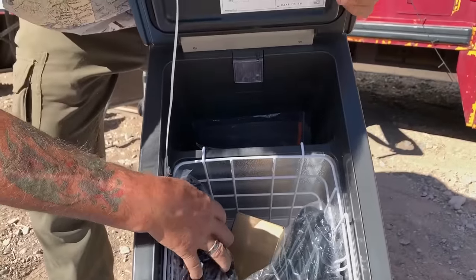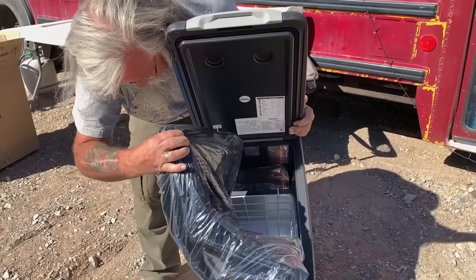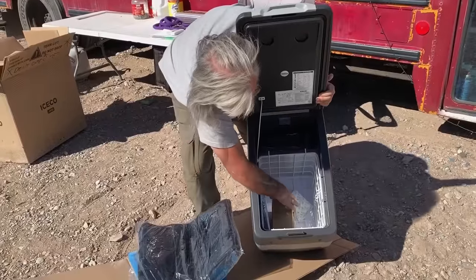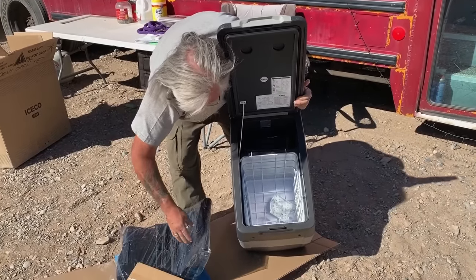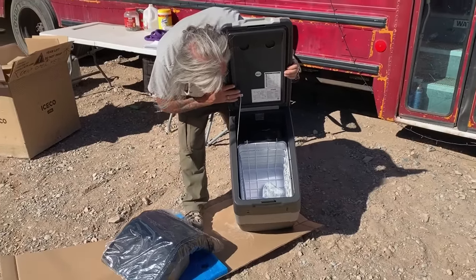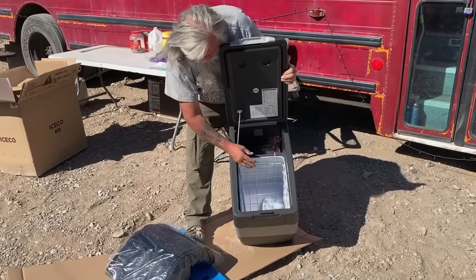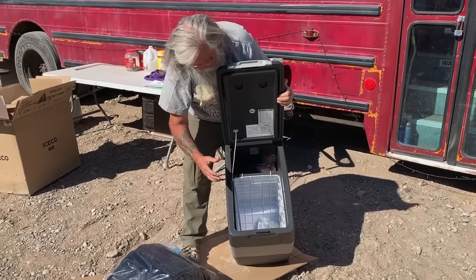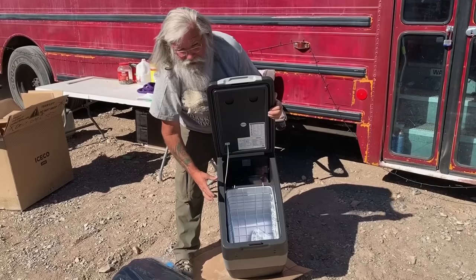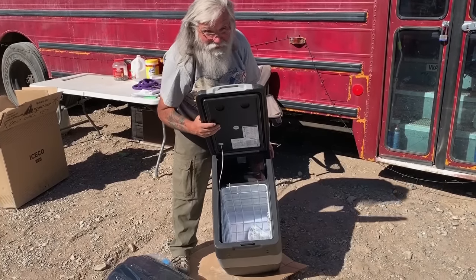This one comes with a bag, which is very unusual — usually you have to pay extra for the bag. This is the handles so you can put them on. You can see this is a real disadvantage to all of these: this one is deep and small, so the things on the bottom are a pain.